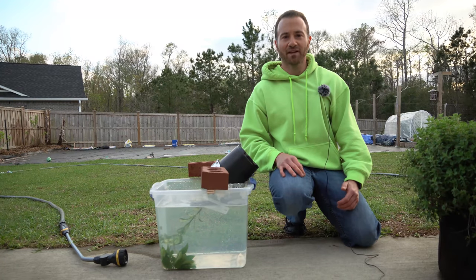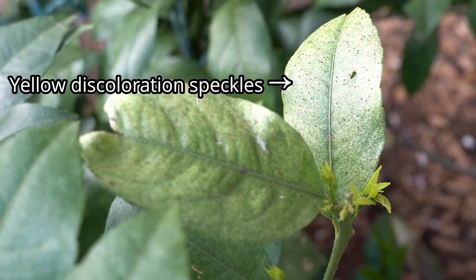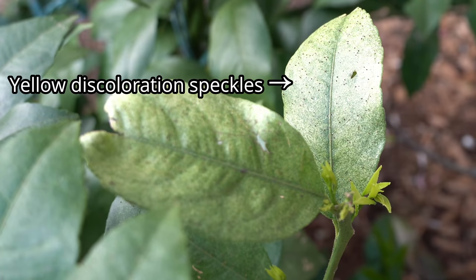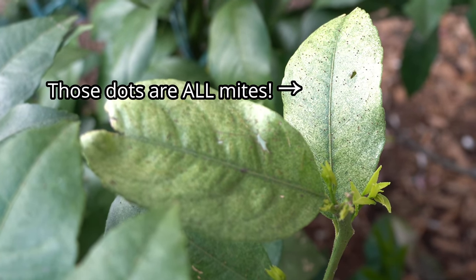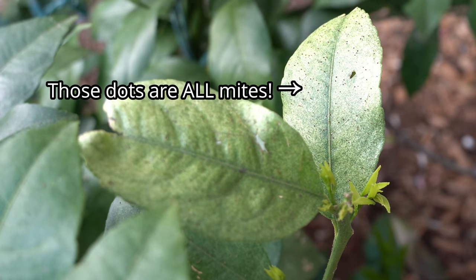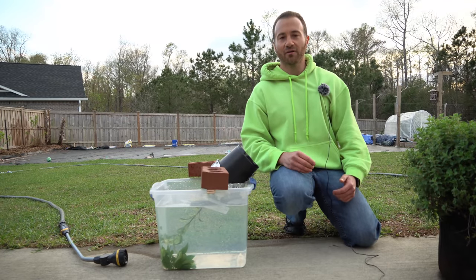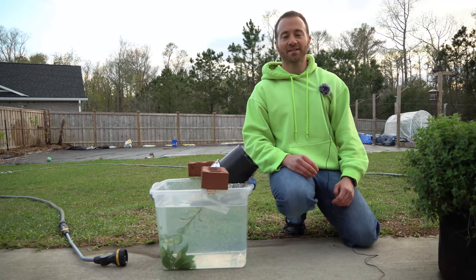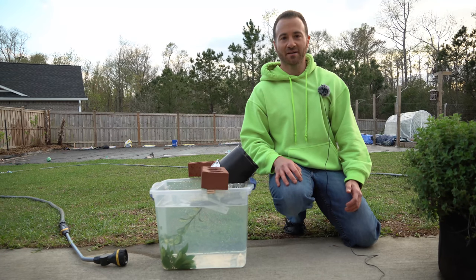The telltale signs of a spider mite infestation is discoloration to the leaves. They are usually patchy with yellow blotches and when you look really closely you can see those disgusting red bodies of those horrible spider mites that colonize all over your leaves. They suck the life out of your leaves and eventually kill the tree. When I saw this I knew I had to take action and save this otherwise beautiful lemon seedling.